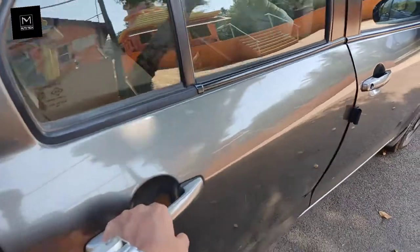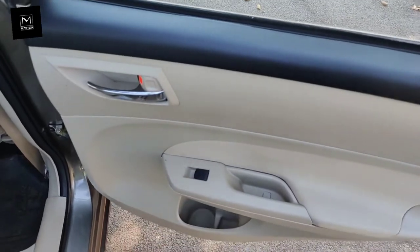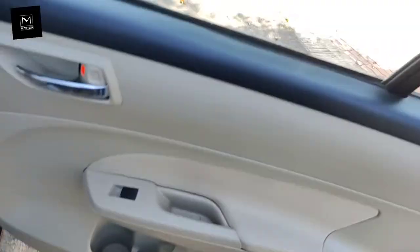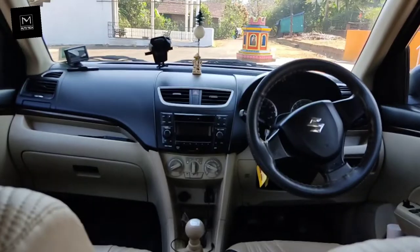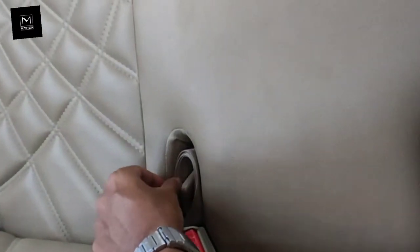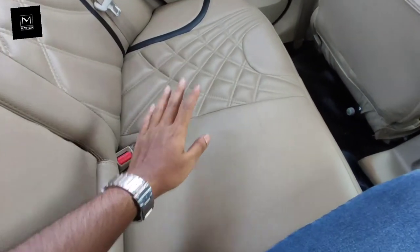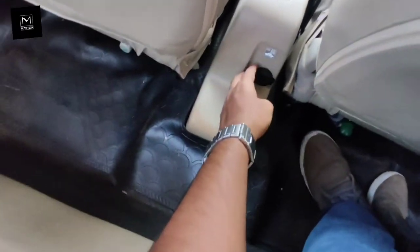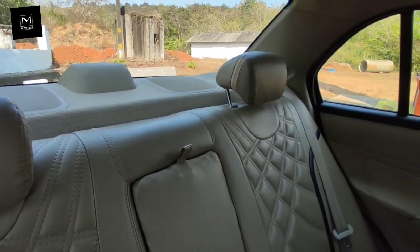Coming to the back seat of the car, on the back door you get chrome garnish handles and a power window button, plus a small bottle holder. The thigh support is decent. At the rear you get three seat belts. There is an armrest, a 12-volt charging socket, adjustable rear headrests, and company-fitted rear speakers.